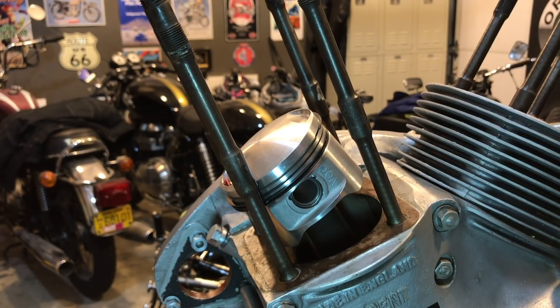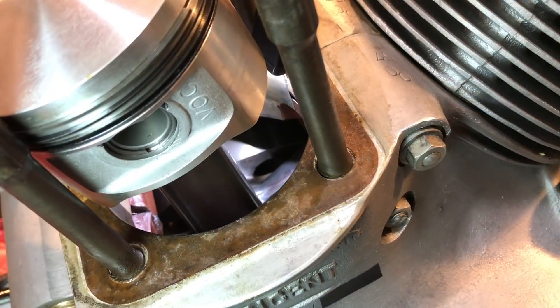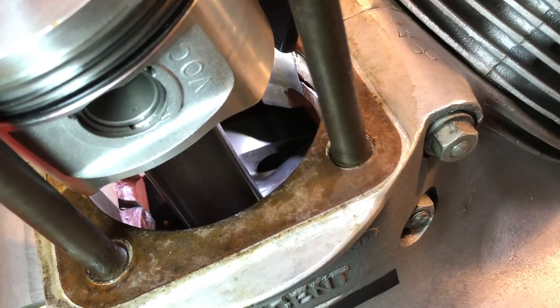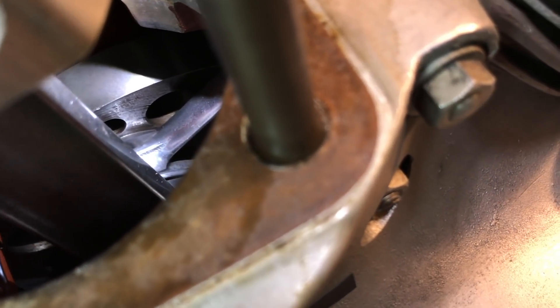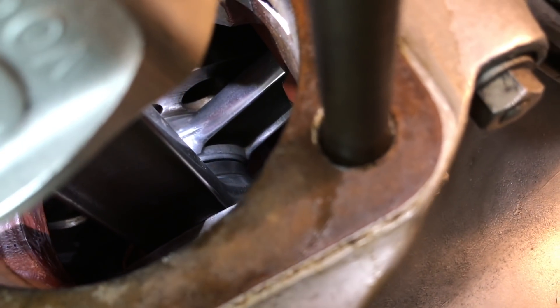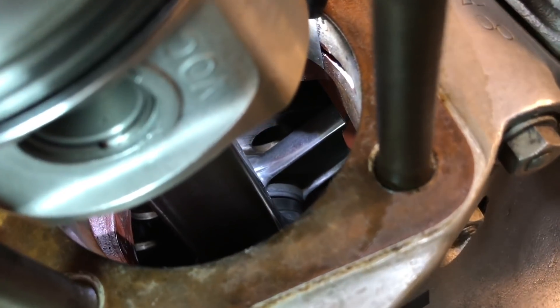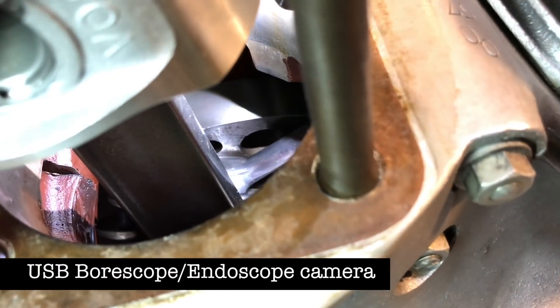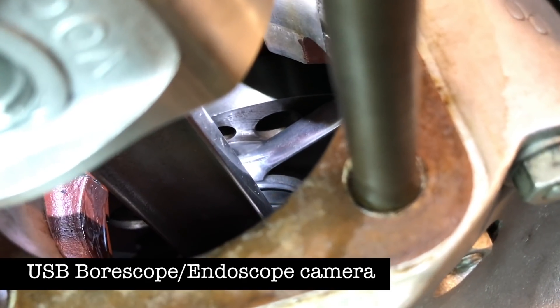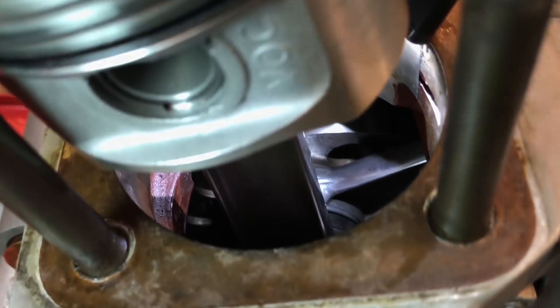Moving on to the piston itself, it looks beautiful — VOC, Vincent Owners Club, sourced directly from the spares company, and it's just perfect. The piston looks absolutely brand new. Next, let's take a look down that cavity. Here's an initial look at the crankshaft and the con rods. I think what I'm going to do next is get the little bore scope out and snake it into the cavity just to have a little sniff around — but everything looks really good.